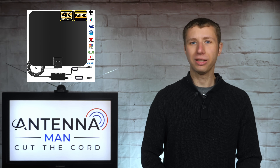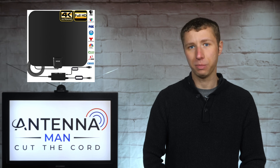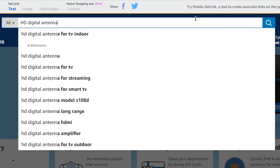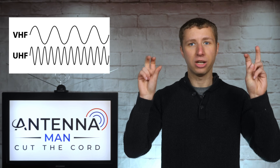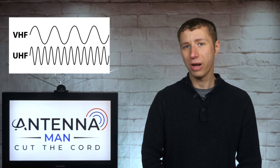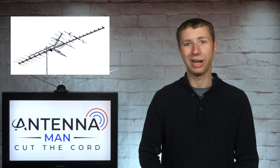There is no such thing as an HD or digital antenna. These are just keywords antenna companies use to get their products to show up in search results. What actually matters is how an antenna is designed for specific TV frequencies — UHF and VHF. While you will always get the best reception and most channels with an outdoor antenna, there's a way to find out if you stand a chance to get all the major networks with an indoor antenna.